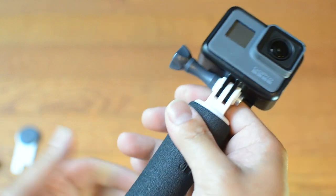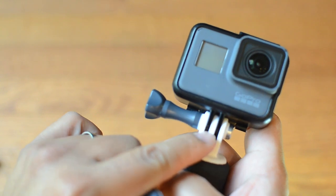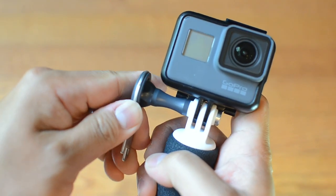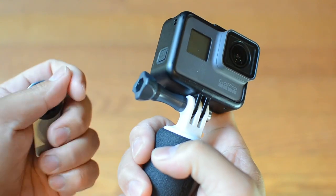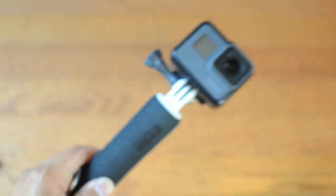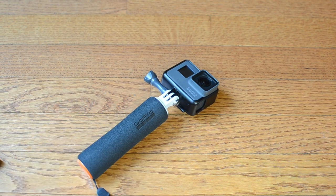If you're on a boat and don't want to lose your GoPro, you can attach a tether right here. I'll actually put that in a video. There it is — you can lock it up right there. And there you have it — that is the GoPro Handler.